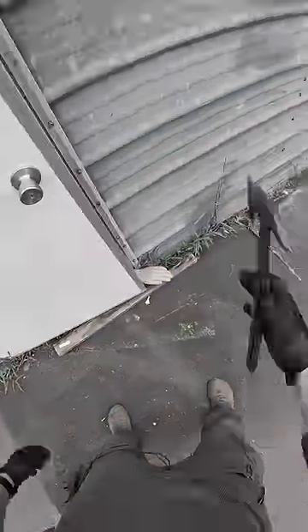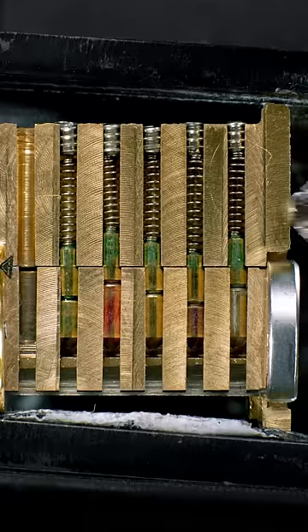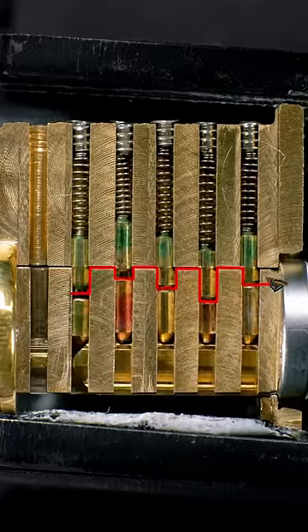Here's how you can open your lock even if you've lost your key. Grab your lost key and file each cut down to the lowest position. To open your lock, you're going to need the right key to set the pins at the shear line. Here you'll notice the pins are binding at the shear line — that's because we made the wrong key from the right key.